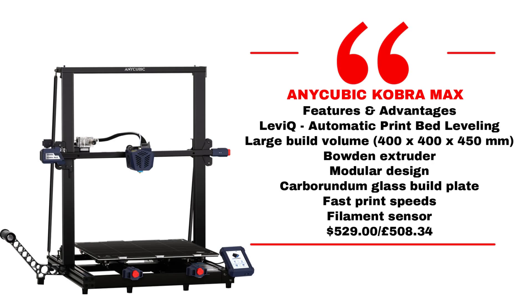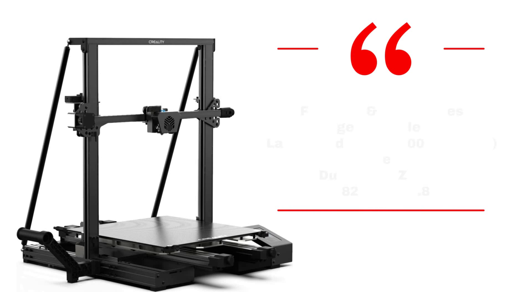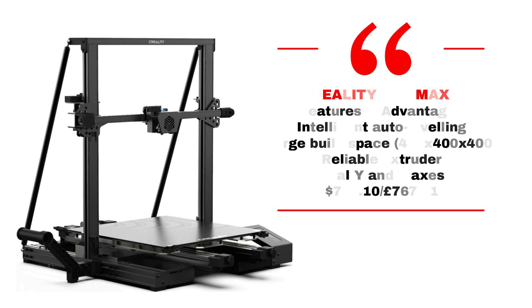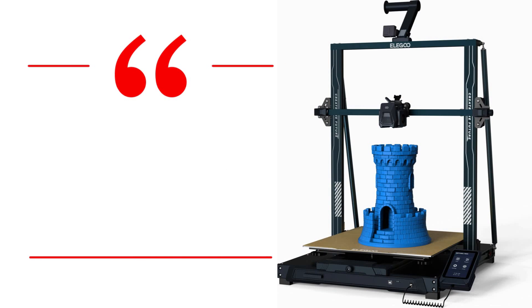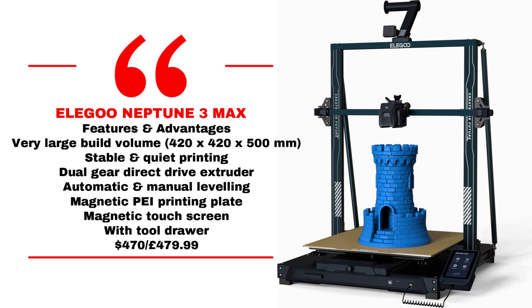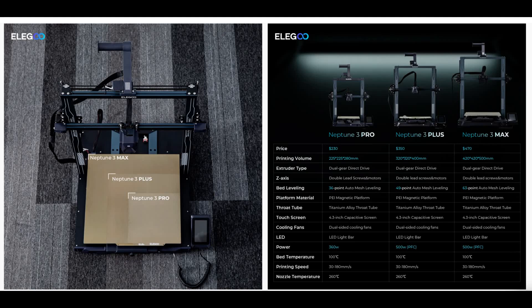The Anycubic Kobra Max has a 400 by 400 by 450 mm build volume at a $529 price tag, but it has a glass bed rather than a PEI sheet and it's also a Bowden setup. The Creality CR6 Max is a 400 by 400 by 400 Cartesian printer, also with a Bowden setup, coming in at £782. The Elegoo, for the money, size and quality, is the best value printer in this size and range. The upcoming Creality CRM4 will retail at just under $1,100 — so honestly, if you're considering any other printer for the price, Elegoo has it nailed.